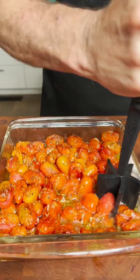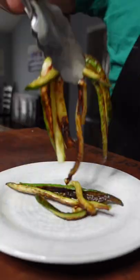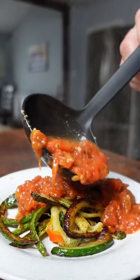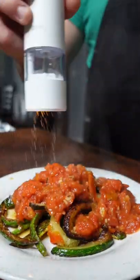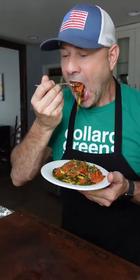As the tomatoes come out of the oven, you're just simply gonna smash them and then plate the zucchini that's been sautéing. Top it with those tomatoes and a little bit of salt, fresh chopped basil. This is what I call day three of the Daniel's Fast zucchini pasta. That's insane delicious.